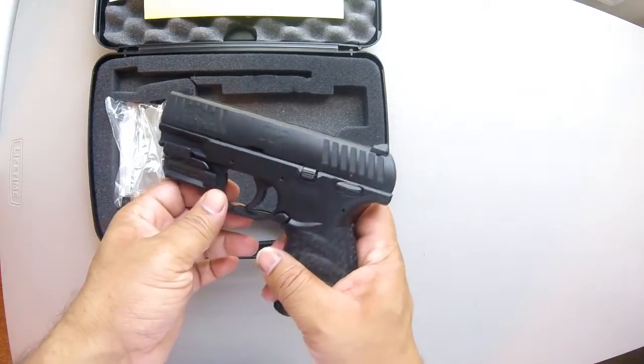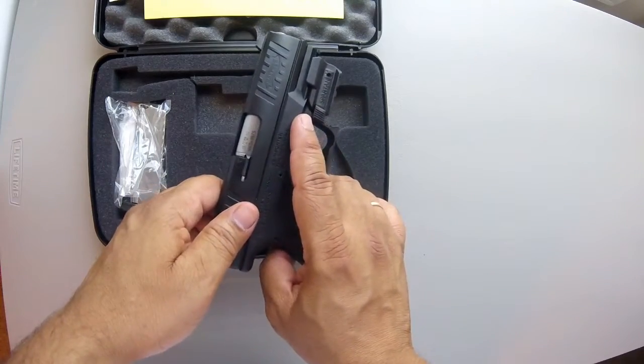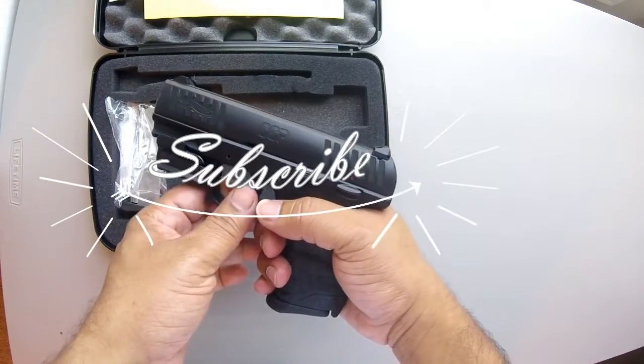This is the unboxing of this brand new Walther CCP. I think I might like this gun, with the exception of how it's taken down. Let's see how it goes — I hope you enjoyed this video, and stay tuned for more firearms, automotive, and other videos.